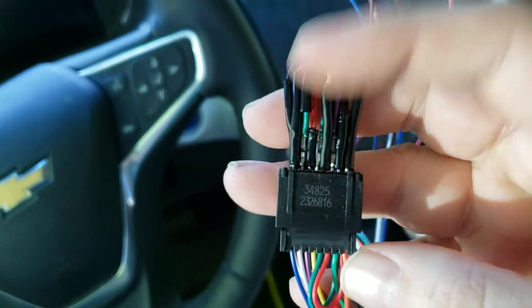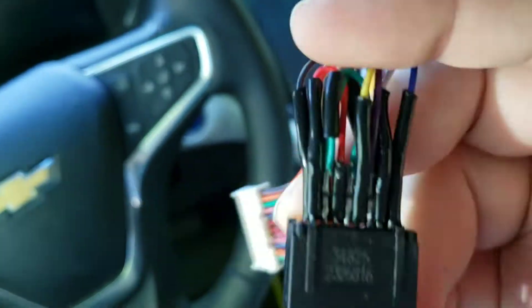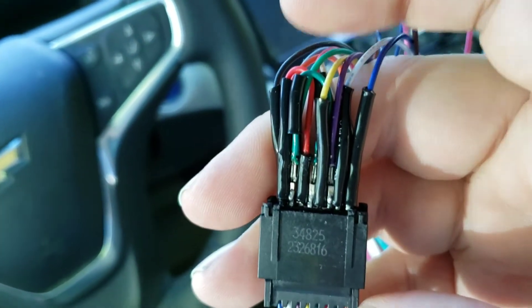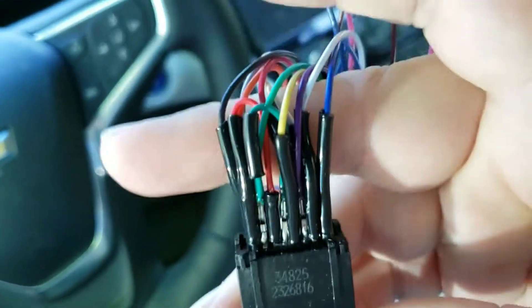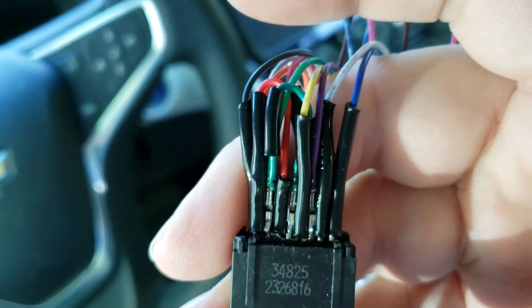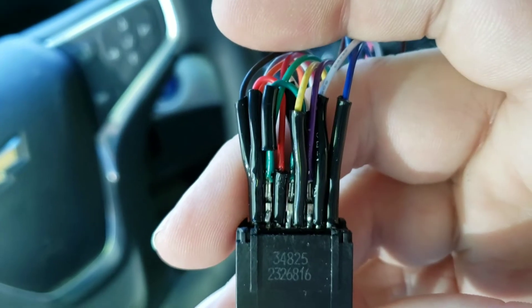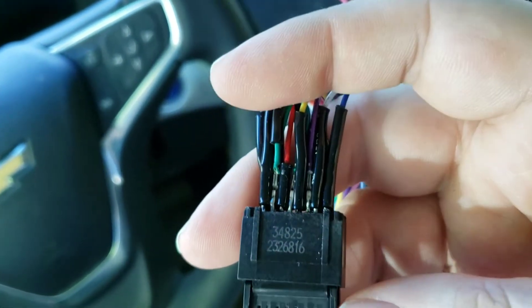I can't just de-solder — well, I could probably actually de-solder those terminals, but I'm not going to be able to get them back on. I'm going to have to cut these wires, put new terminals on the ends, and start over from scratch. Bugger. That really blows.